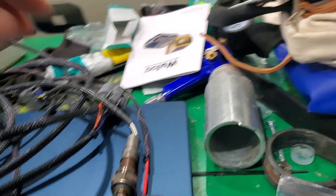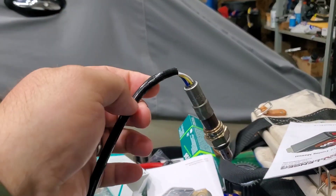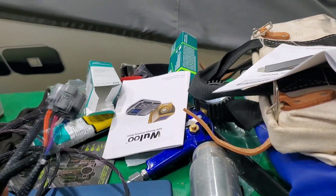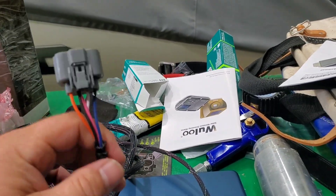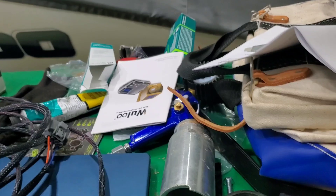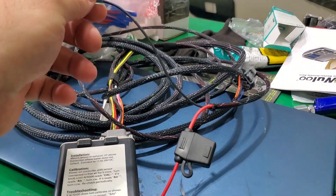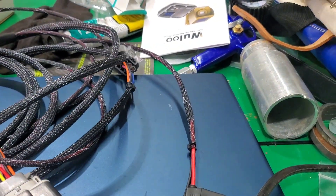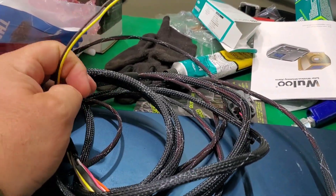Here's what came in the box. You get the NTX wideband, and the wiring harness is pretty simple. This plugs into the wideband. You got your hot and your ground, and it's fused. Then your analog outputs — the yellow and the black.